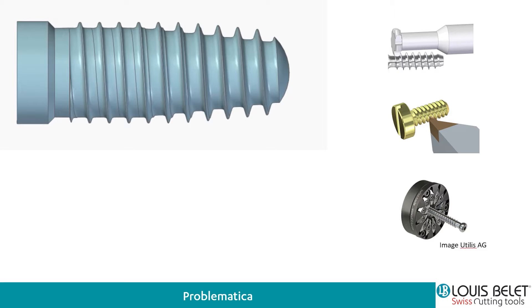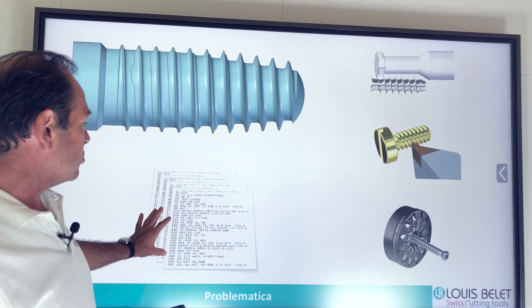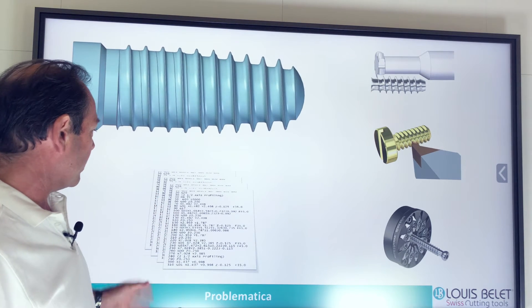Anche la turbo filettatura è un sistema però per un filetto solo cilindrico. Noi da qui siamo partiti e abbiamo sviluppato qualcosa di nuovo. Per utilizzare tutti questi tre utensili c'è tutto un discorso di programmazione CNC molto molto impegnativa.